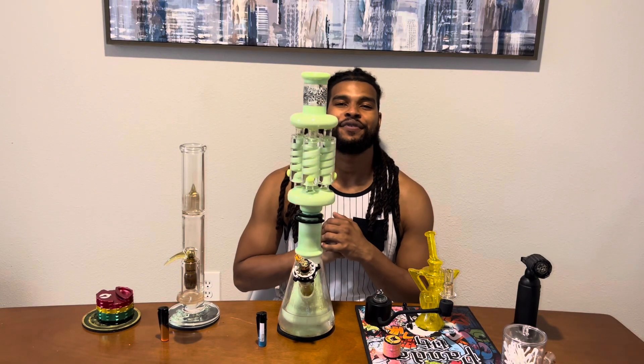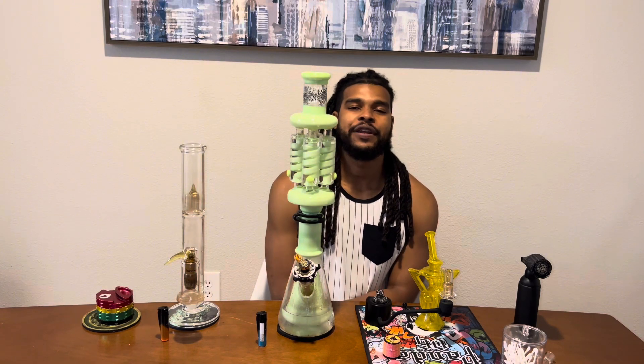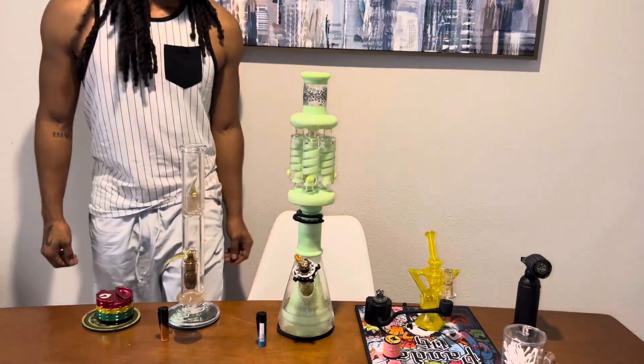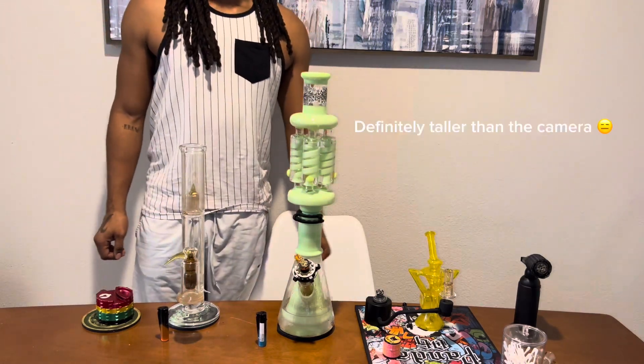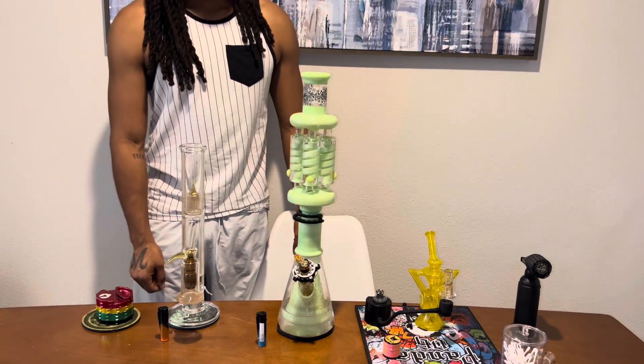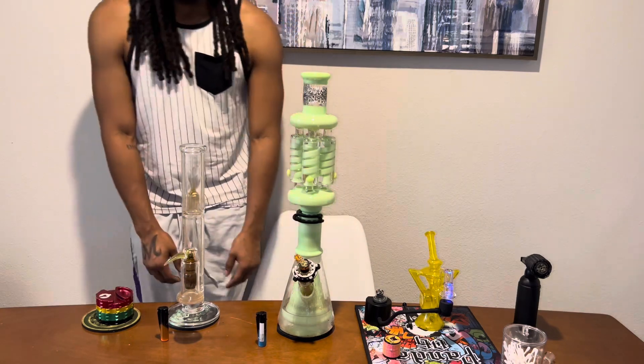Good morning, afternoon, or evening, and welcome — it's done here before 20, bringing you guys home. I'm doing a gauntlet video today. Not gonna do much talking, but we're gonna do a lot of gaming time.